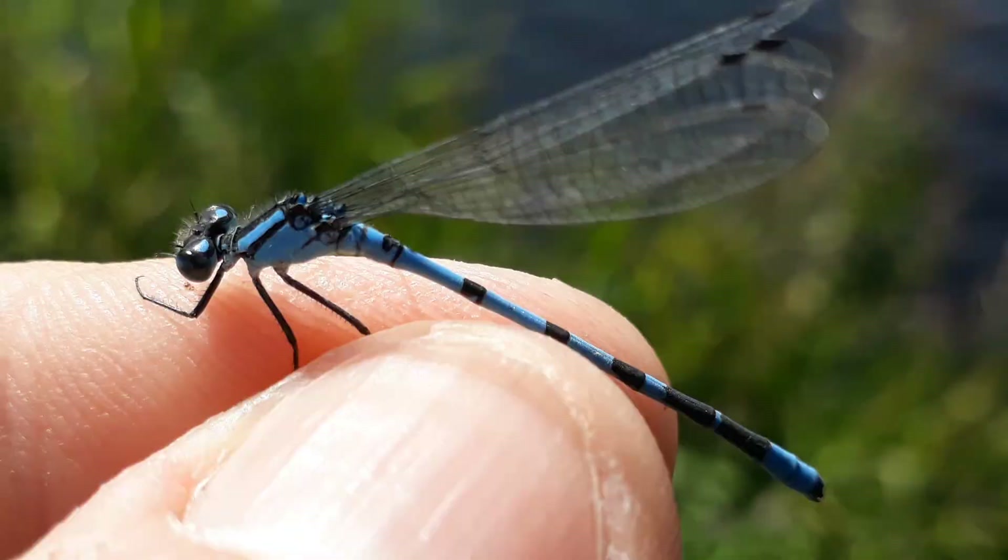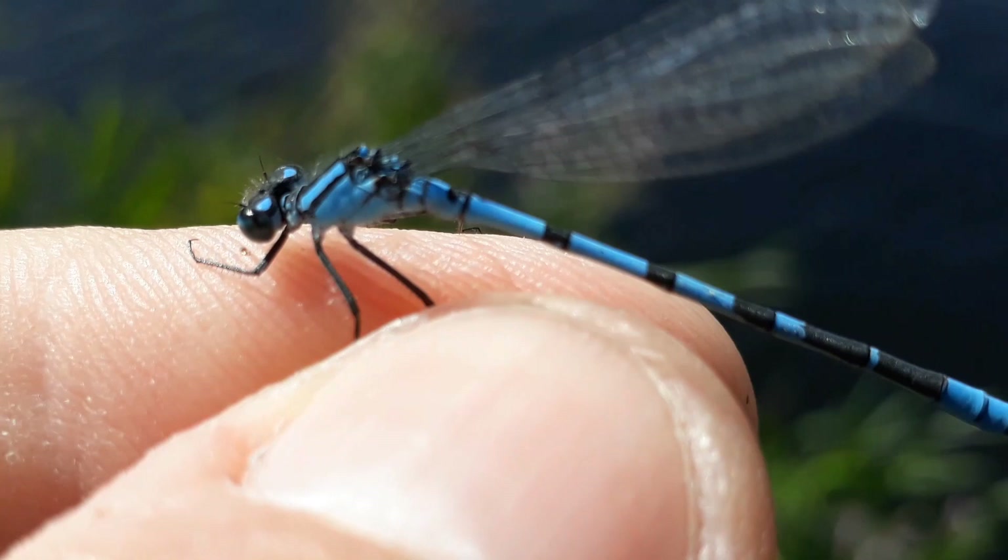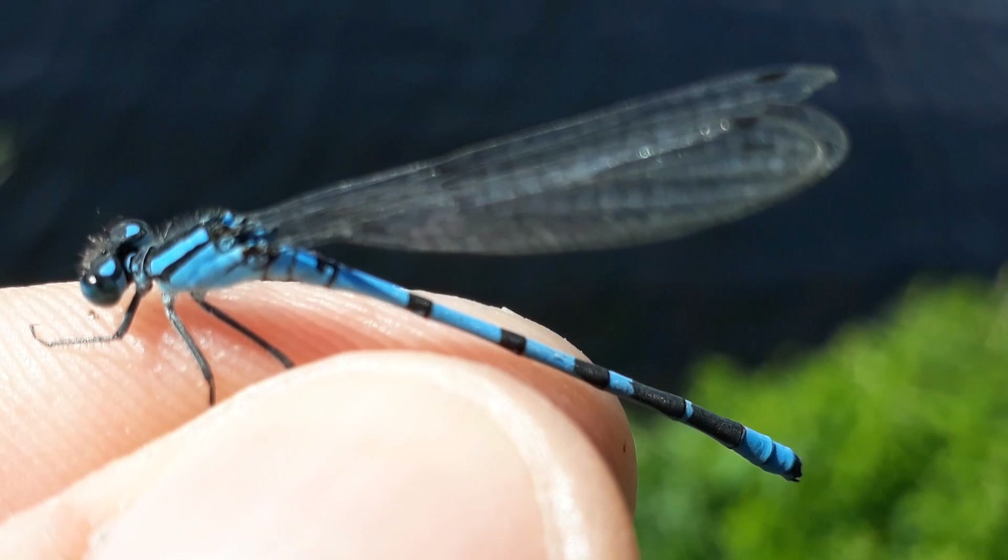This short video clip of a common blue damselfly male gives you an idea of the size of the animal. You can clearly see the club shape marking on segment two, the uniform dark bands, and the lack of a black spur on the side of the thorax.